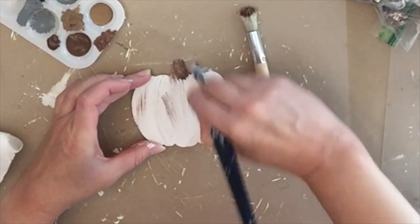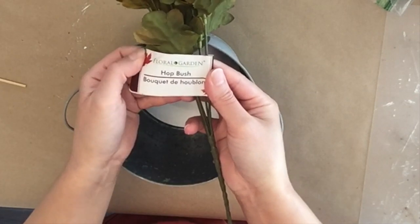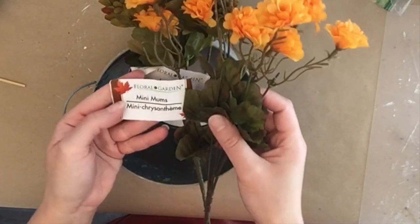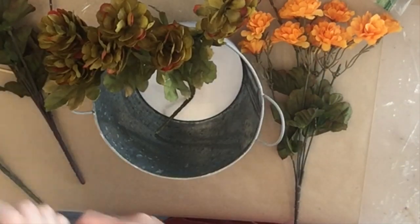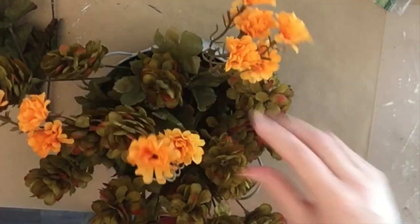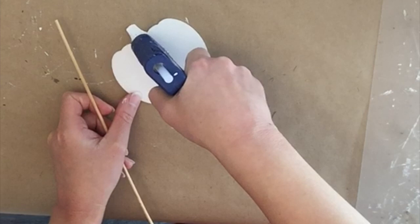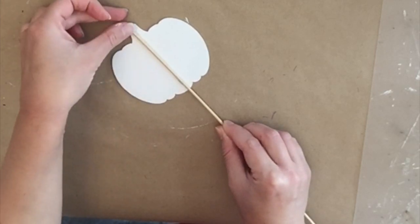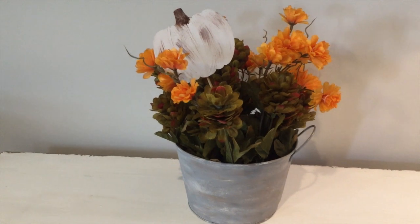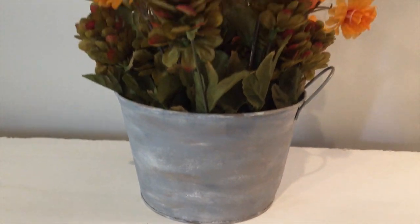While the pumpkin dries, I'm filling the bucket with fall florals — a hop bush and mini mums from Dollar Tree. You can use whatever you have on hand; floral foam in the bottom is optional. I'm just bending the stems and maneuvering them together. Then I hot glue a wooden skewer to the back of the pumpkin and add it into the bucket as an embellishment, so you can switch it out and use the bucket any time of year.